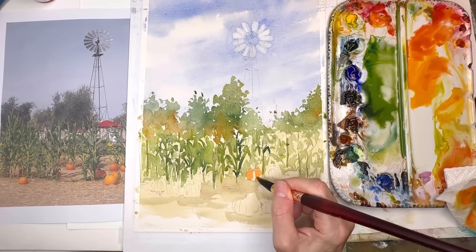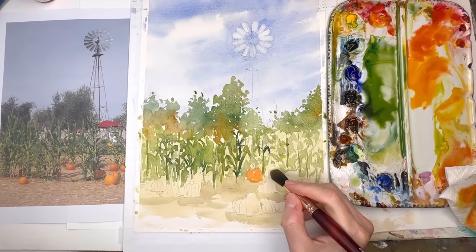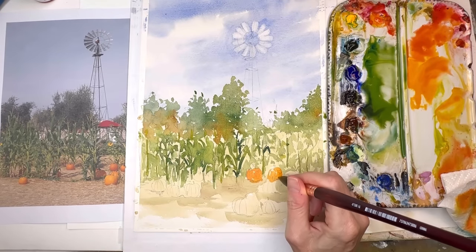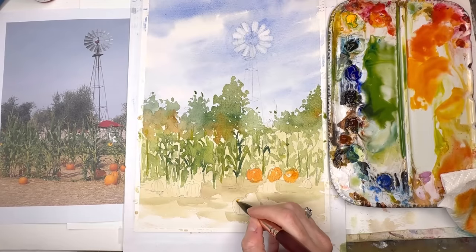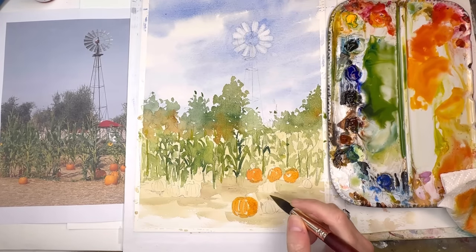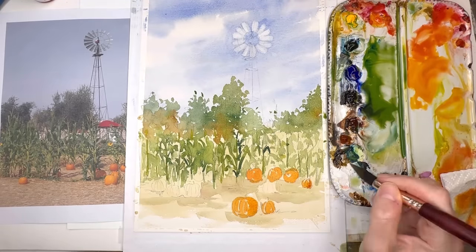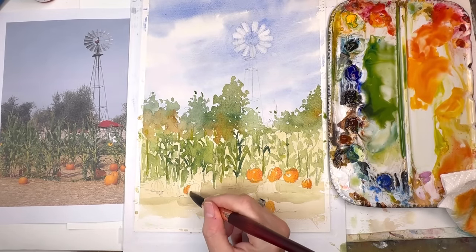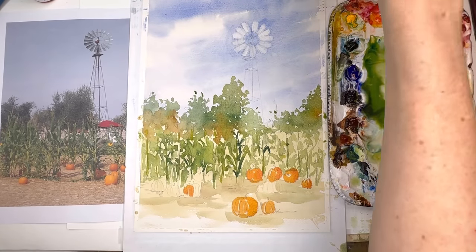Now I'm going to add my pumpkins. I used cadmium yellow deep and a little cadmium red light to make the color, and you can make a variety of tones by adding more yellow or more red. I added way more pumpkins than in the photograph because it just looked more like a pumpkin patch. Fill in one solid color first, then go back and add deeper values on the right-hand side. Otherwise it just looks flat and boring. You want a variety of tones — add a little deeper color and bleed it in while it's wet, or wait till it's dry. Always start off light, then go back and add deeper tones — that's the way of watercolor. Light to dark.